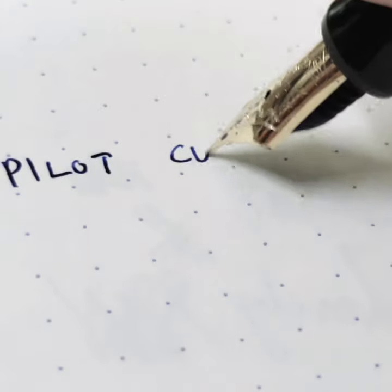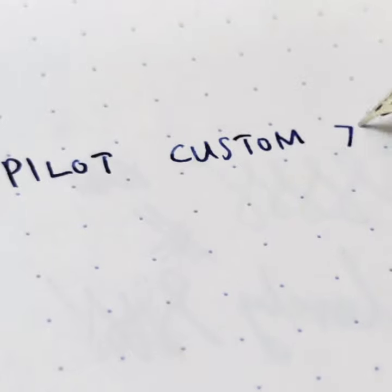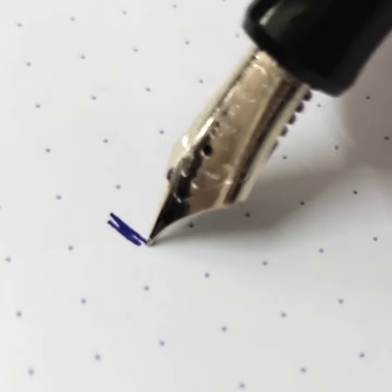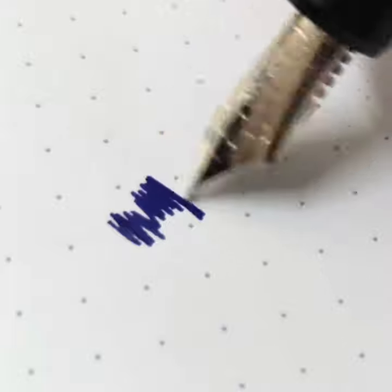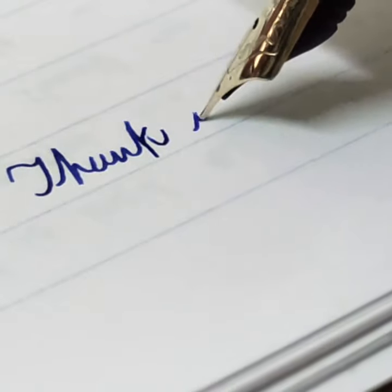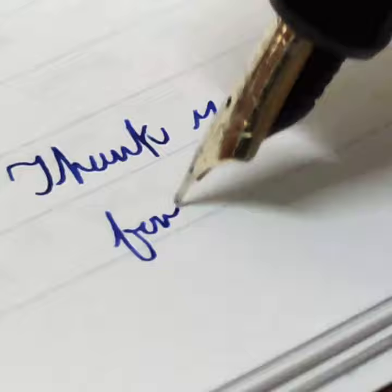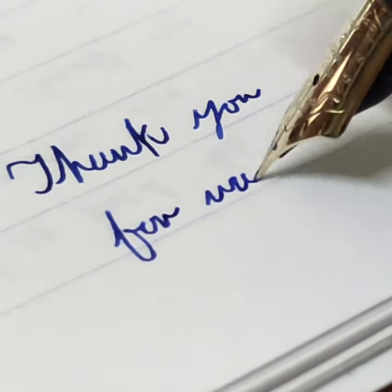This pen is an everyday carry pen, but for my personal preference I would prefer the size of the Pilot Custom 742 over the Custom 74. This is just my personal take — I just feel that the 742 is a bit more comfortable in my medium-sized hands. Let me know what you think, and subscribe to my channel for more videos like this.